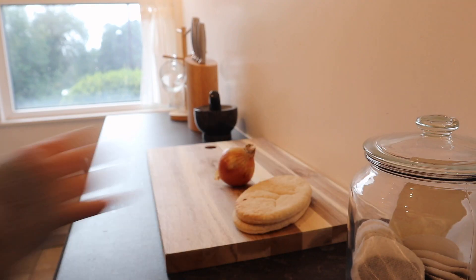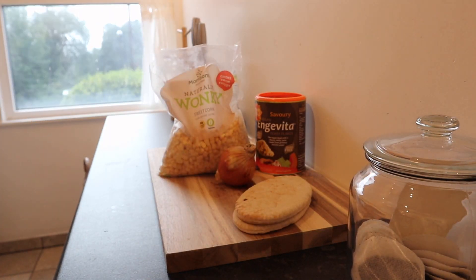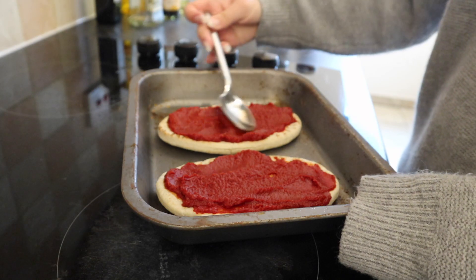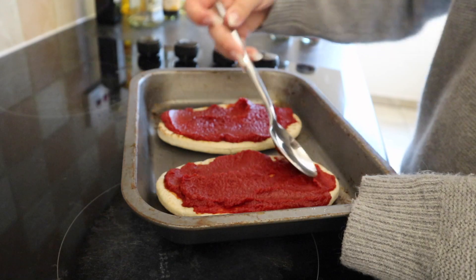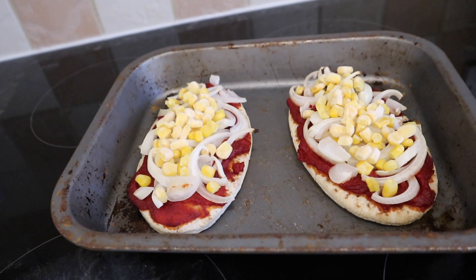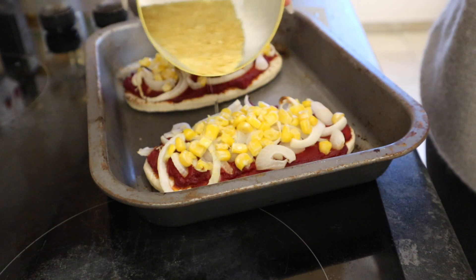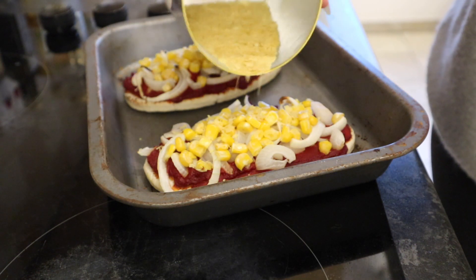Next is a pita pizza — I absolutely love this. It's probably the easiest recipe here and I've made it for other people and it's always such a hit. You will need pita, tomato paste, some sort of vegan cheese, nutritional yeast, and whatever toppings you want. I personally used corn and onion. First I put the pita in the oven just to get a little toasted, then I put tomato paste on top as my pizza sauce. Add your toppings in order of what needs the most cooking — I put my onions first and then the corn. Once everything is cooked, add your cheese. I used some Violife. If you're on a tighter budget you could just use nutritional yeast, which is a bit cheaper.